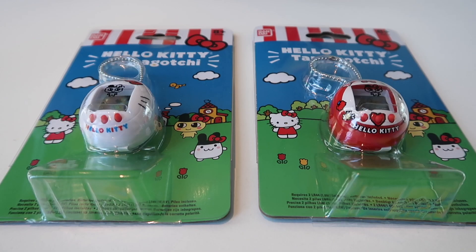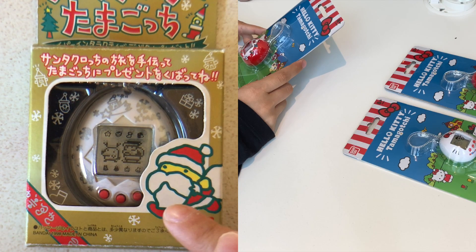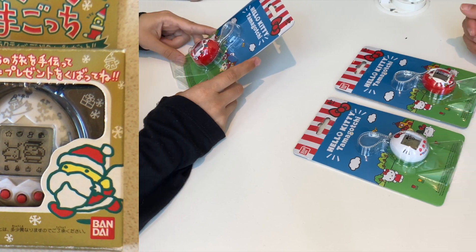This month we will post our weekly Tamagochi vlog, starting with this Hello Kitty Tamagochi. And since Christmas is approaching, I will post a video about the famous Santa Gochi right here.